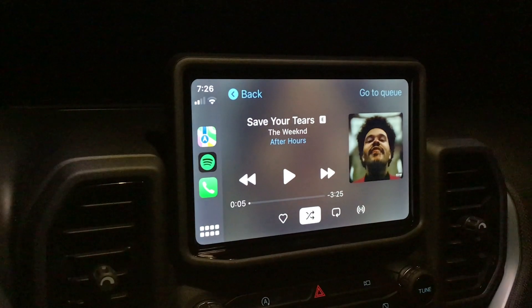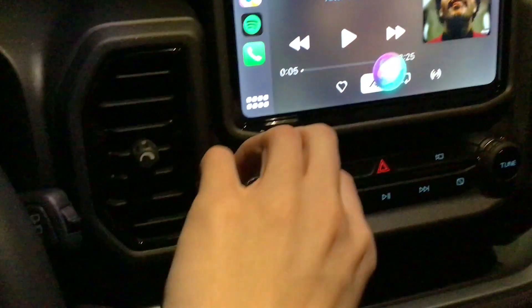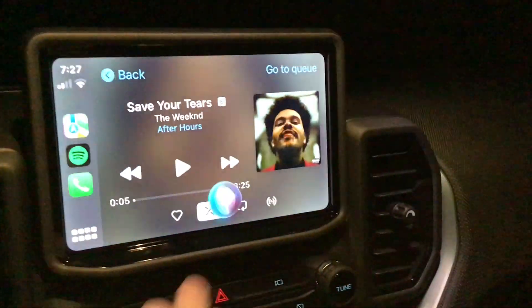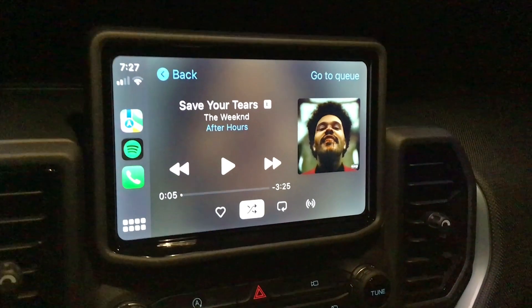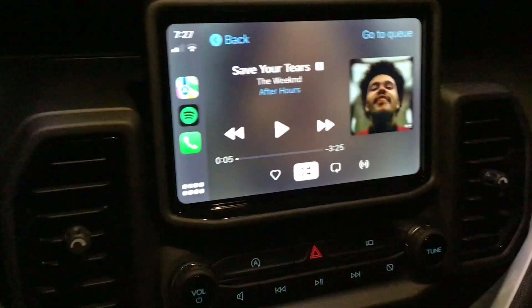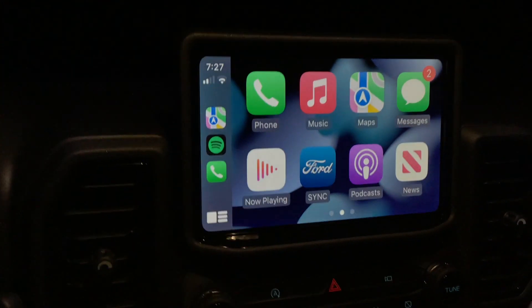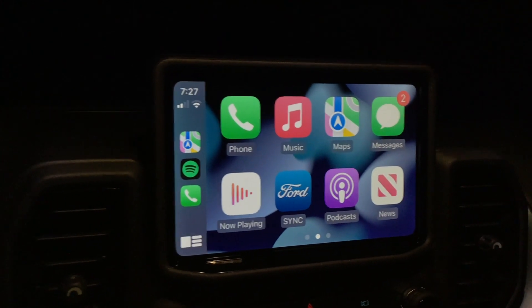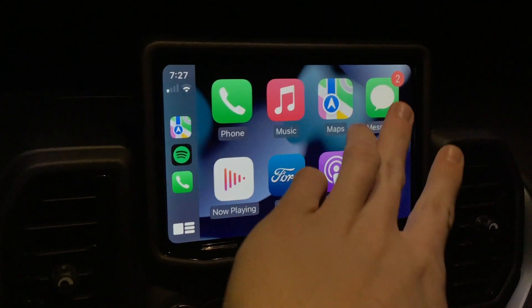Here's a pro tip with Siri: if you turn your vehicle's volume knob while Siri is active, you'll see it says 'Voice Volume' — so that's how you adjust Siri's volume. I didn't know how to do that for a while, but it's pretty useful. Siri is very handy while driving because it allows you to do things hands-free. I frequently use it to call somebody.